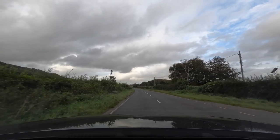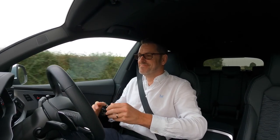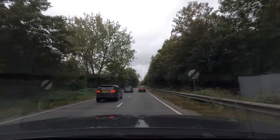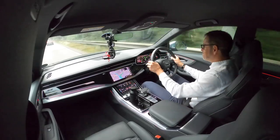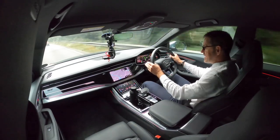It looks like an RSQ8 is faster than an MX5. So onto the A34 — we're only about 24 miles away from Podium Place.